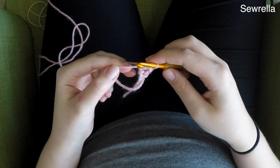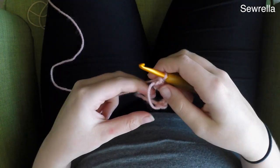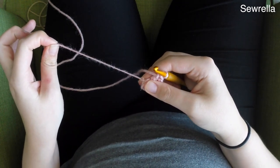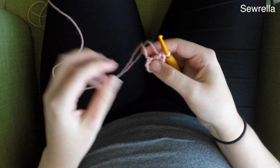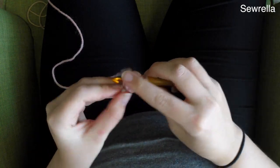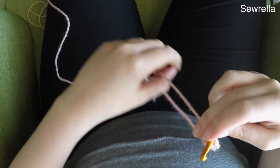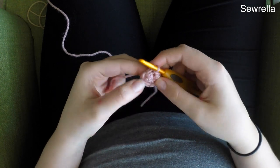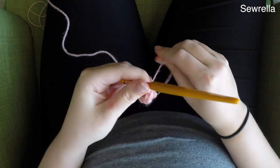After we chain 2 we're going to do 5 double crochets inside the magic ring. Then we're just going to pull that tail to tighten the magic ring, and go ahead and slip stitch in the first double crochet — not into that chain 2 but in the first actual top of the double crochet. Slip stitch it together.